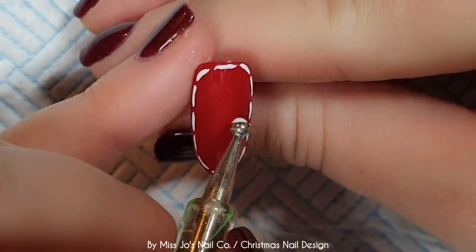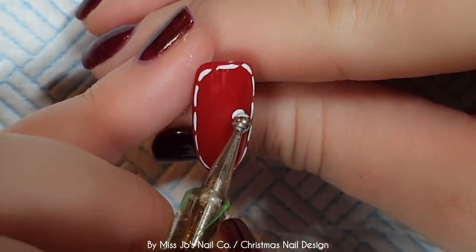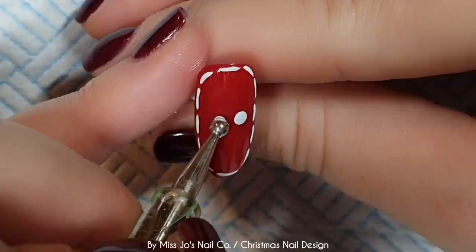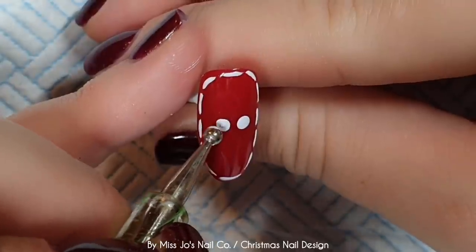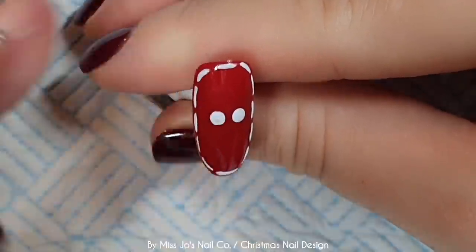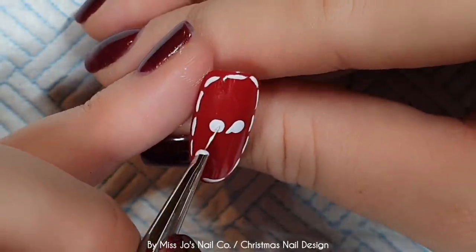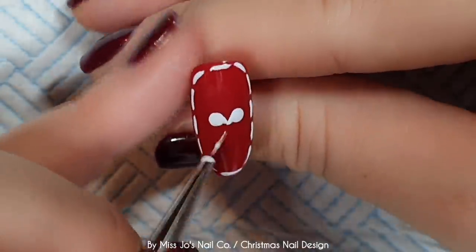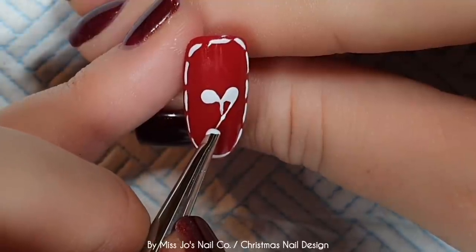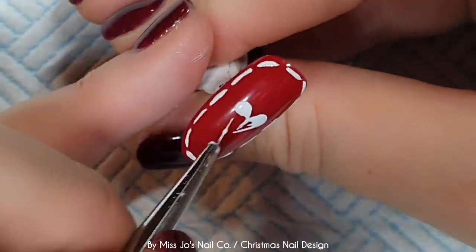I'm going to do a heart in here. I think I'm regretting the star. I've done two dots and I'm going to pull them to join like that. I've done a line down the centre so I know where to take it to, and the same on this side.